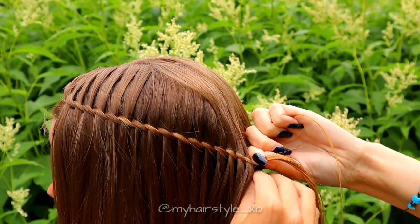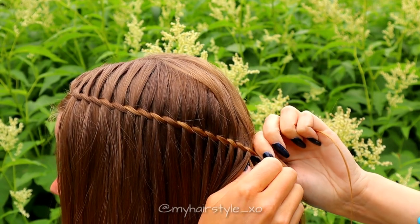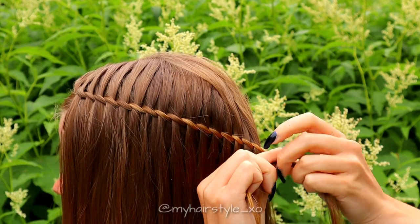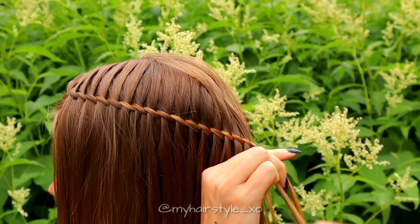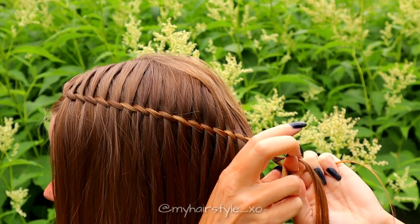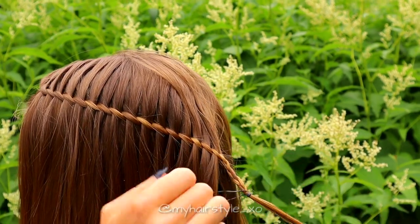Then add a small piece of hair under the waterfall braid and start to braid a normal French braid, bringing hair over the middle. Secure the braid with an elastic.